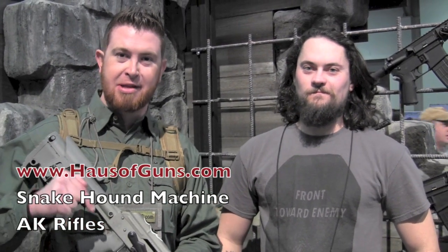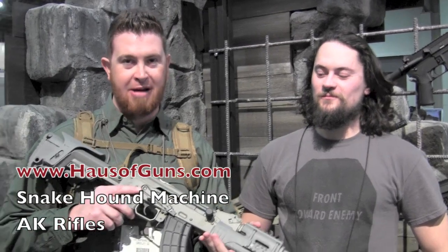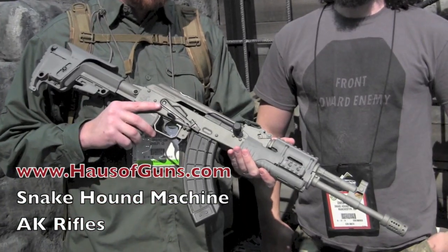Hey folks, Epps here with House of Guns. I'm standing in the Mission First Tactical booth with my buddy Owen here from Snakehound Machine in Manchester, New Hampshire. And I'm holding an AK pattern rifle that I've been dying to get my hands on for a while now.